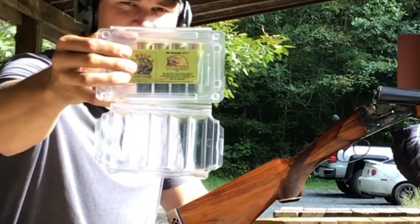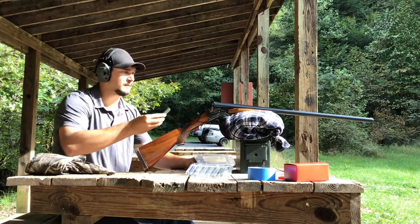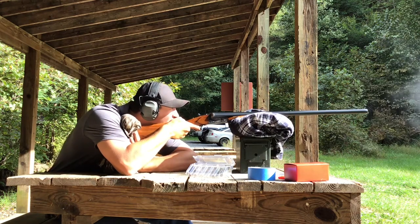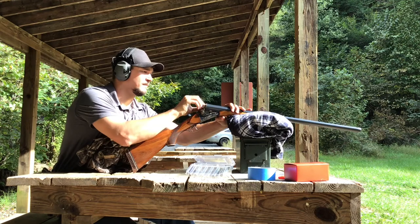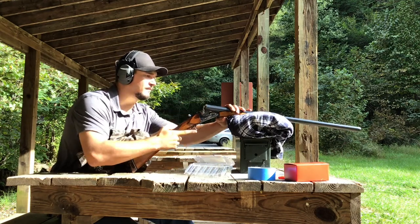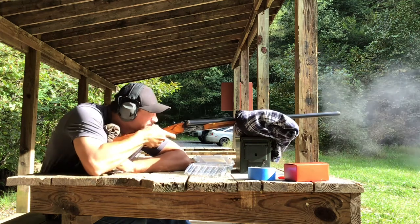Due to nuts falling on the roof of the enclosure, as well as a lot of traffic on this range day, I decided I would narrate this portion. We're using the left barrel and the rear trigger of this shotgun, and it does have a mid-bead, so I'm able to use the mid-bead as kind of like a rear sight. Although that did work out well, it's not the most precise method of aiming, of course.